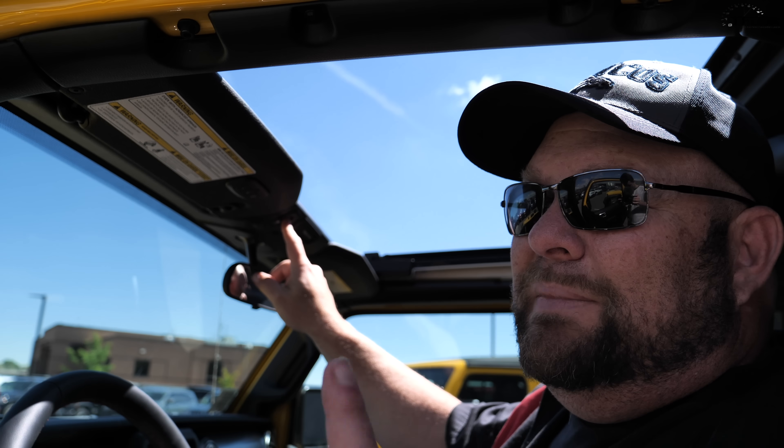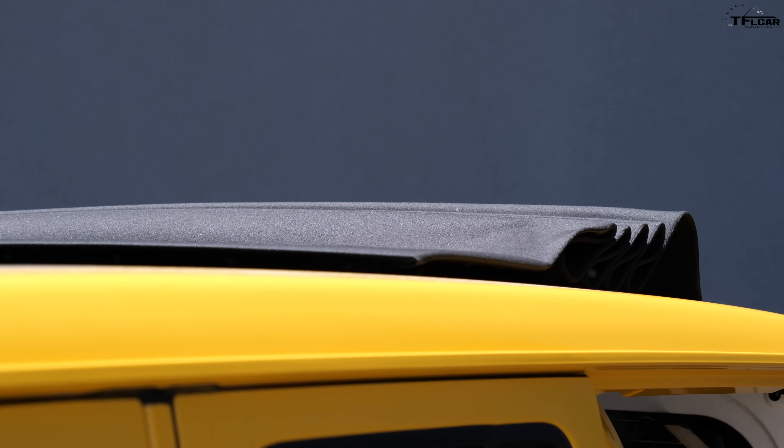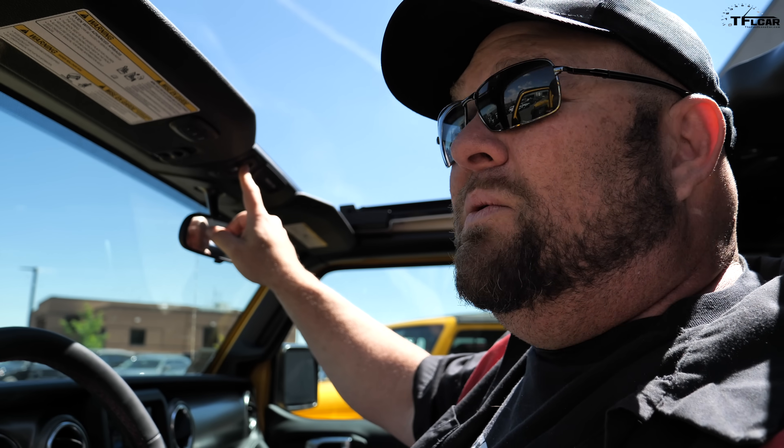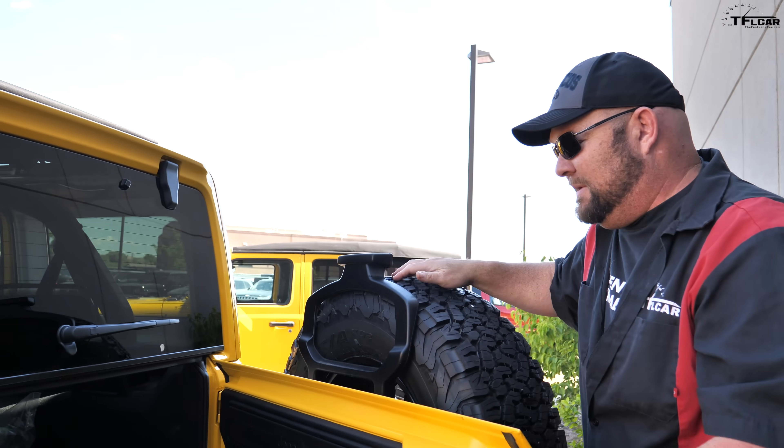Here's the cool part — it actually goes all the way over the rear passenger seats. But there's more to it. Now that you have the top all the way back but you want even more of an open-air feel, there is one more thing you can do. Follow me — let's open her up.